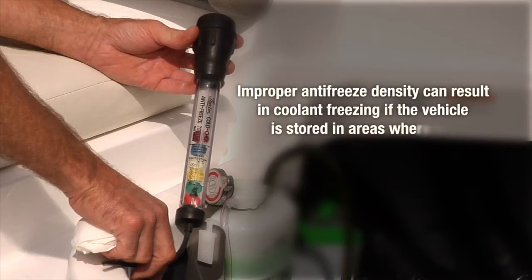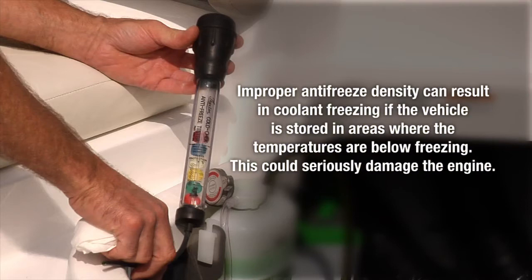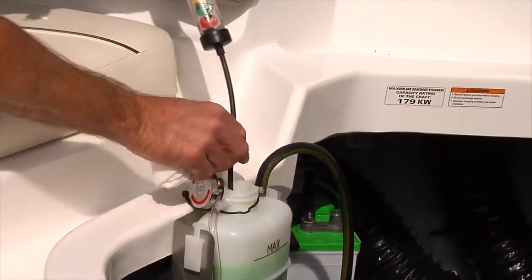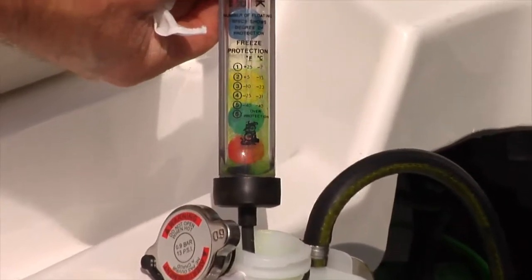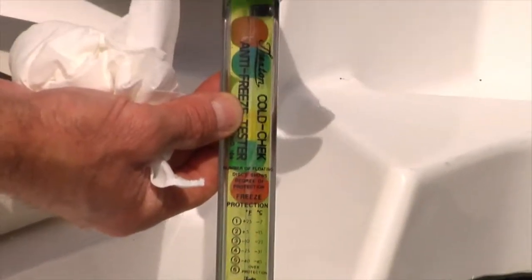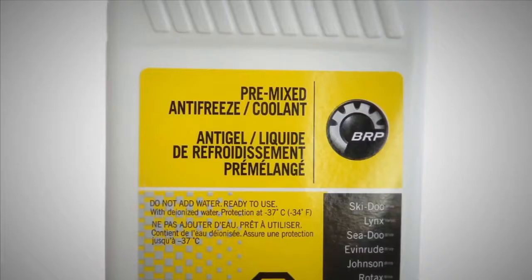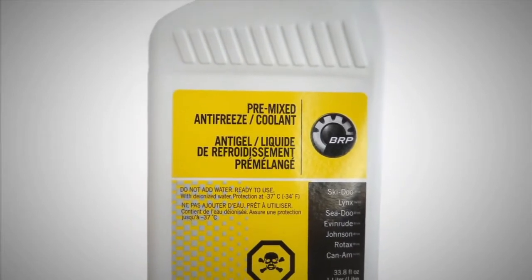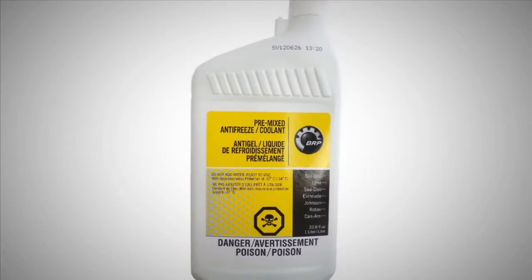Improper anti-freeze density can result in coolant freezing if the vehicle is stored in areas where temperatures are below freezing. This could seriously damage the engine. Use a coolant density hydrometer to test the engine coolant at the beginning of each storage period. Replace the coolant if necessary. Refer to the maintenance schedule in the service manual. Use BRP premixed coolant or a blend of 50% ethylene glycol antifreeze with 50% demineralized or distilled water.